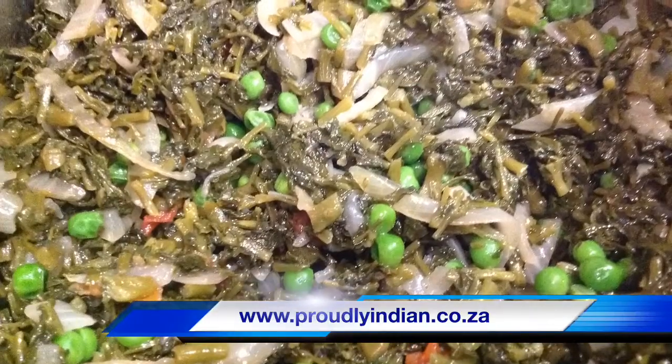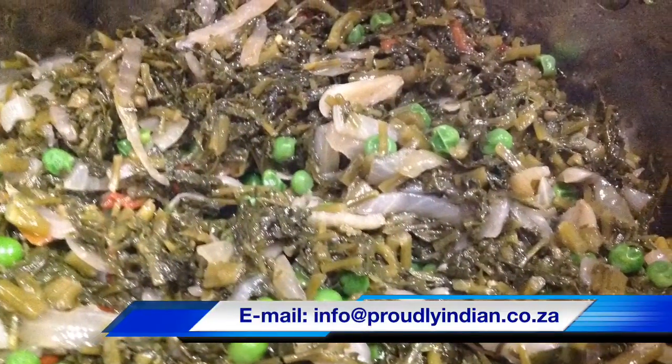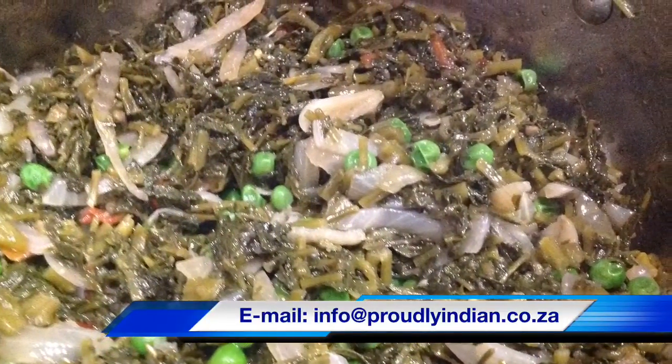And this is our cooked watercress after approximately 25 minutes.